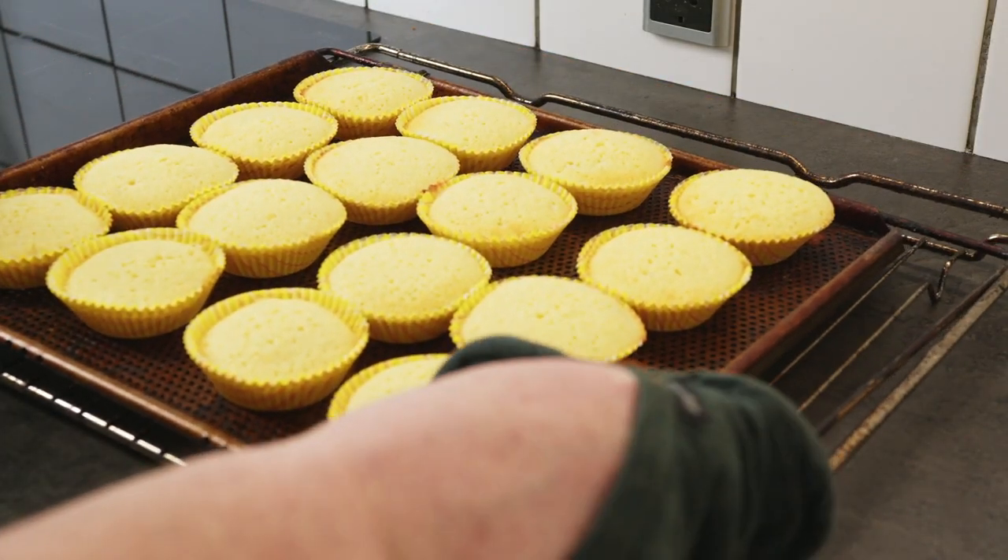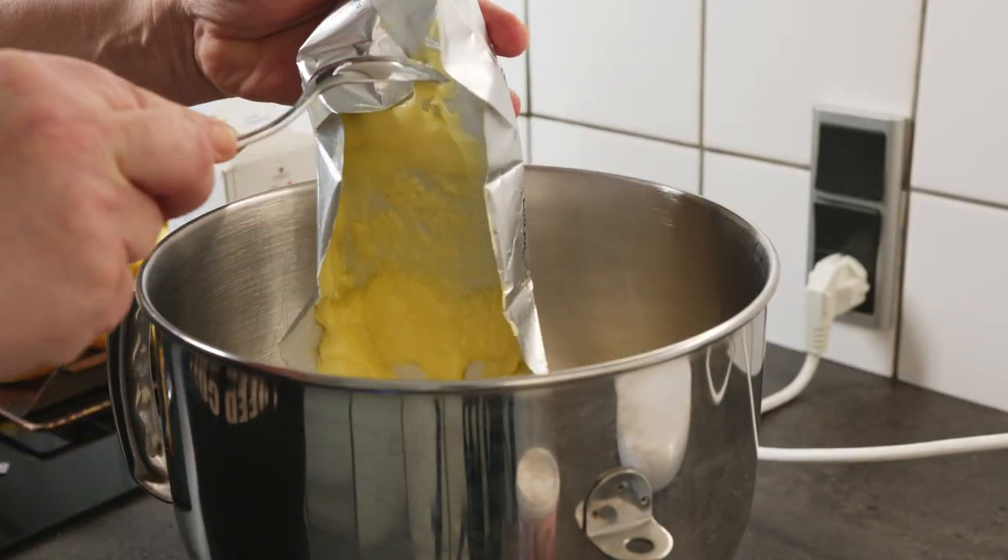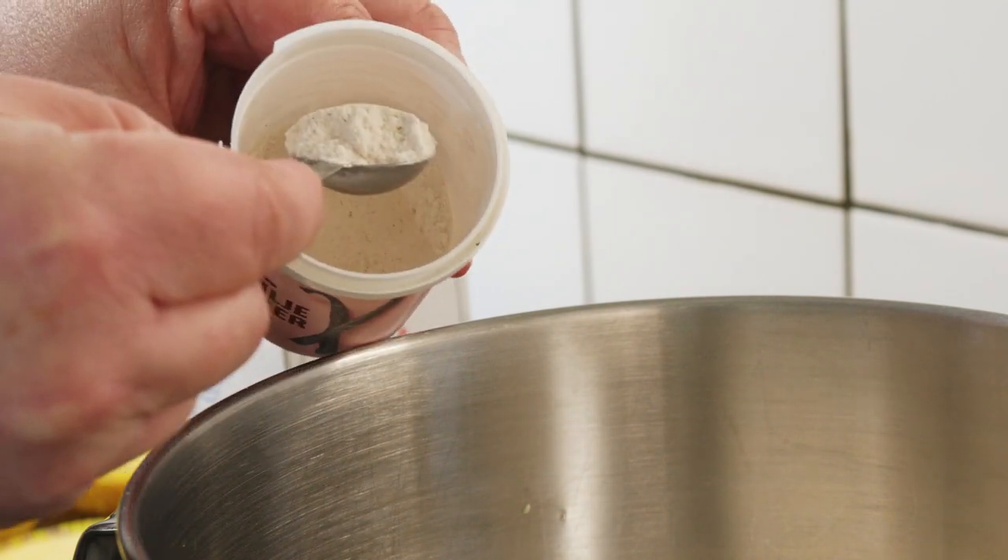I'm using an ice cream scoop and get 25 muffins from this recipe. Bake 20 to 25 minutes at 165 degrees Celsius.